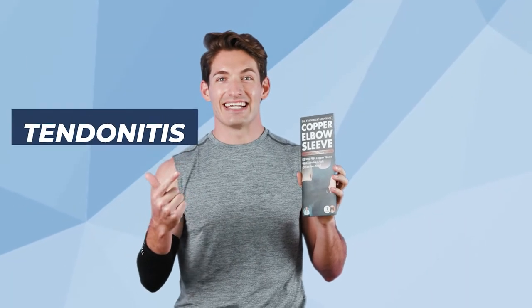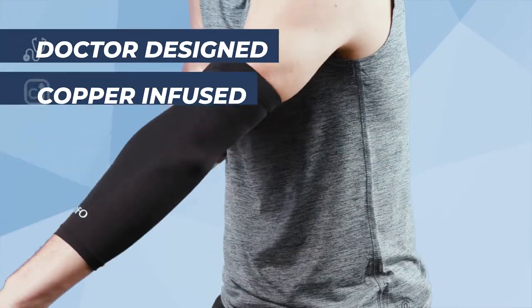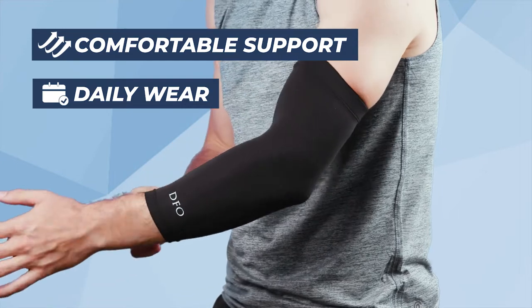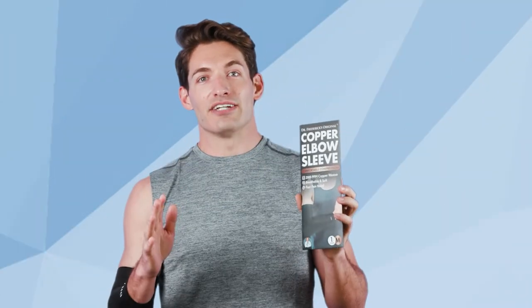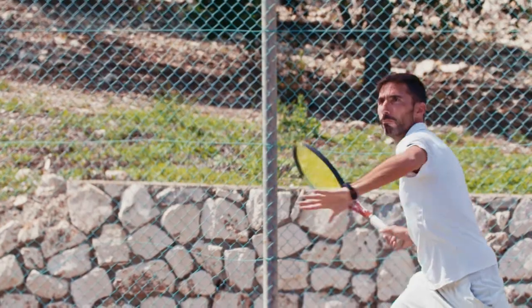If you're struggling with discomfort from arthritis, tendonitis, injury, or overuse, simply slide this on to experience the compression and support that you deserve. We can't make you a better athlete, but we can reinforce and stabilize that sore elbow for improved swings on the golf course or tennis court.